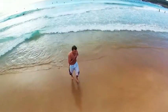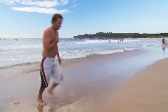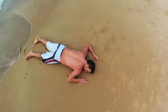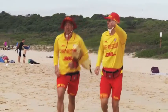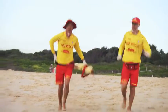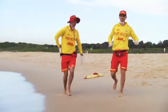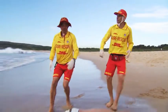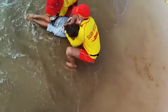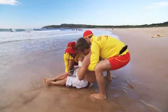A swimmer has got into difficulty but managed to make their way back to shore, only to collapse unconscious from their efforts. Two lifesavers on a roving patrol notice the person in difficulty walking from the surf. They approach with caution, checking the area for any obvious danger. The patient is clearly too close to the water and needs to be moved prior to any further assessment.